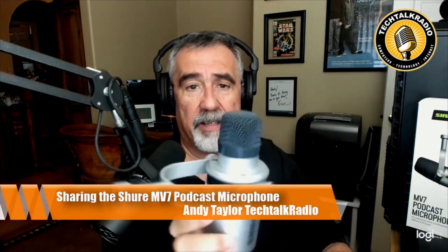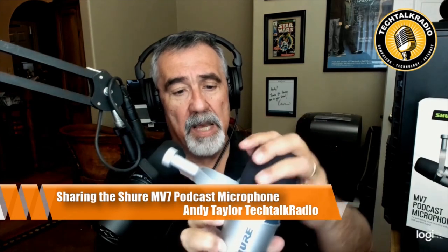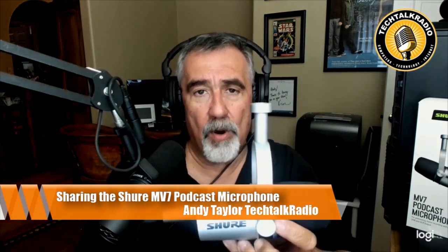Price-wise, the Shure MV7 right now runs you right around $250, and you can order it from Sweetwater, Amazon, or even Shure's website at shure.com. Let me give you a little look under the windscreen so you can see the pickup on that — at least the top end of it. A nice little package, and again, if you're looking for a brand new podcast microphone, the Shure MV7 might be a great solution for you.